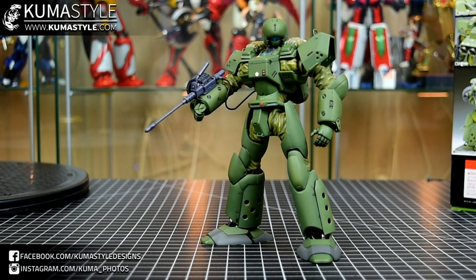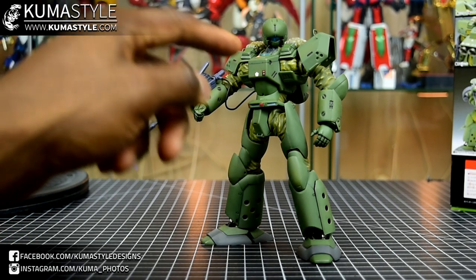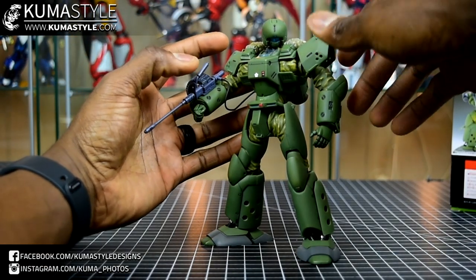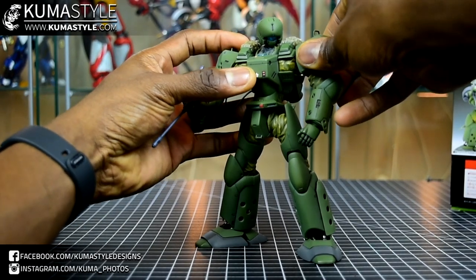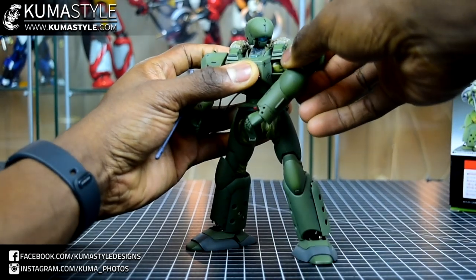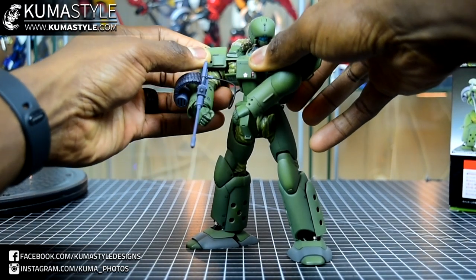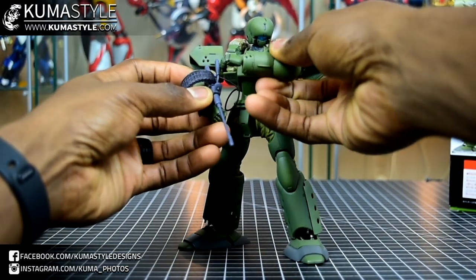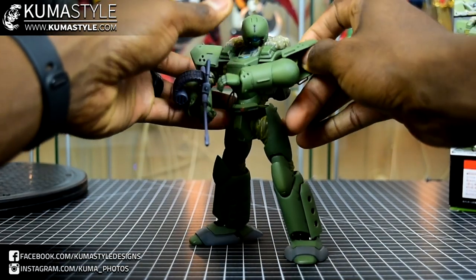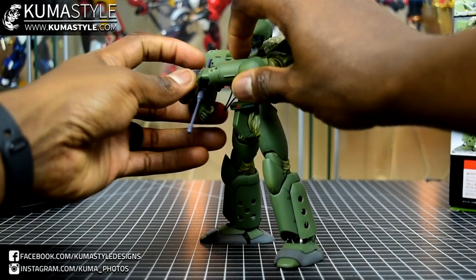One thing I literally just found out before I stopped recording: these pieces on the shoulders actually butterfly as well — mine were just stuck on both sides. That adds quite a bit of butterfly motion to the shoulders, which is really cool, because there's a pose on the back of the instructions that I kept wondering how they accomplished.